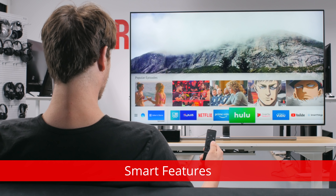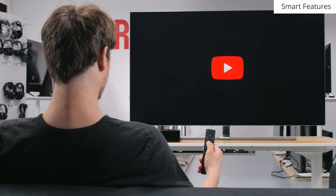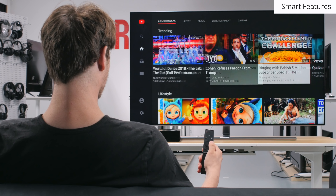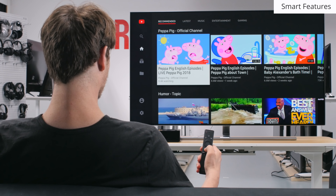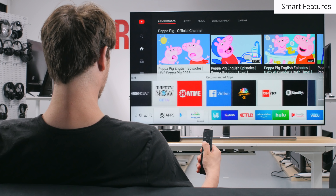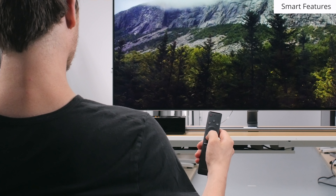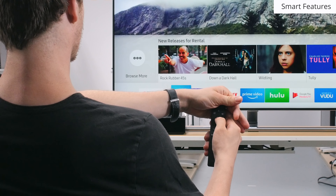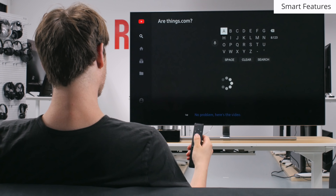Like other Samsung TVs, the Q7FN has Samsung's Smart Hub platform. It is very intuitive and easy to use, and contains a wide selection of apps including Netflix, Amazon Video and YouTube. It is sometimes a bit slow but usually doesn't present many issues. The remote also works well as it doesn't require line of sight to the TV and can use the Bixby voice assistant to control the TV or play content.